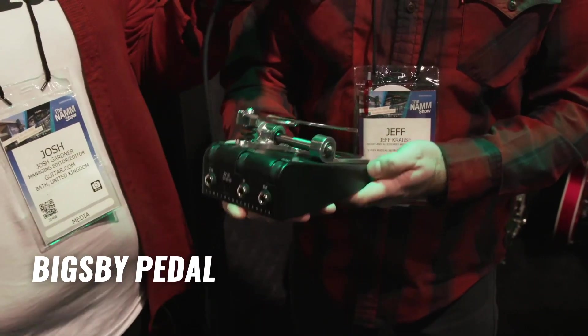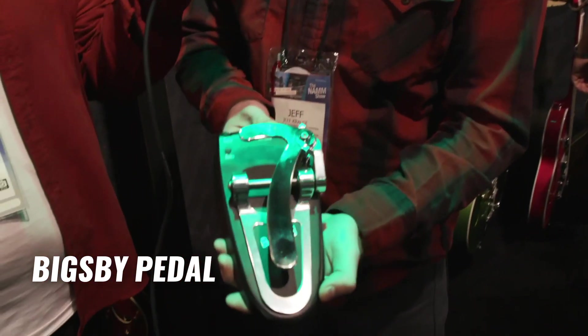So basically these guys came to us last summer at NAMM and said, hey we have this great idea for a pedal. And we said, let's see a prototype. And well here we are — this is the prototype.